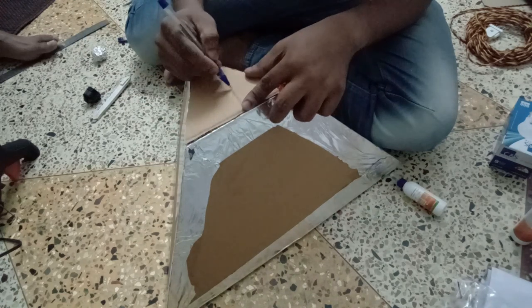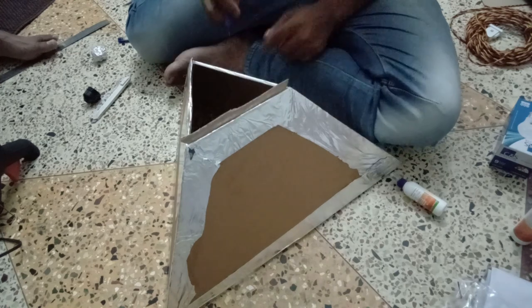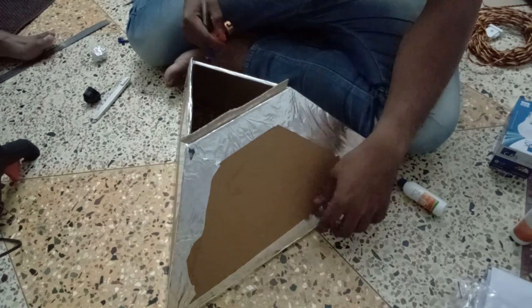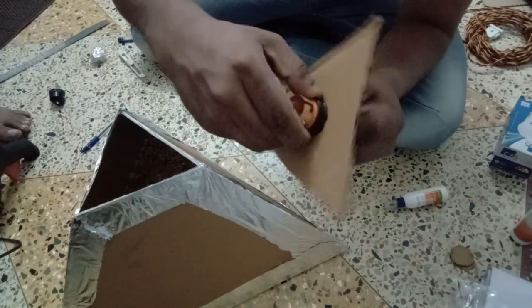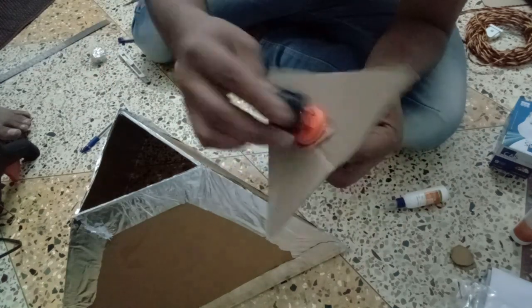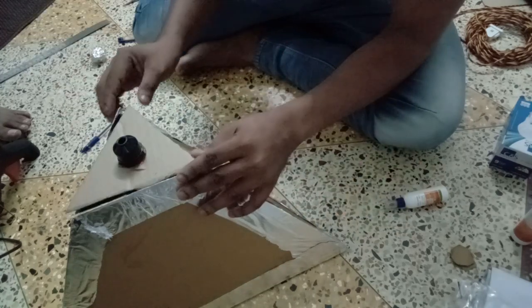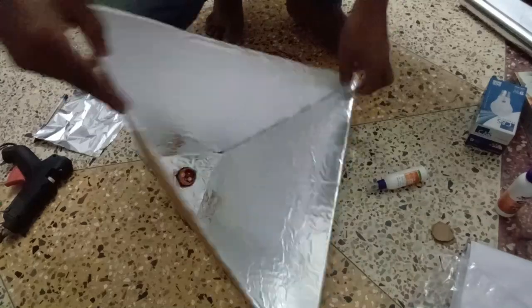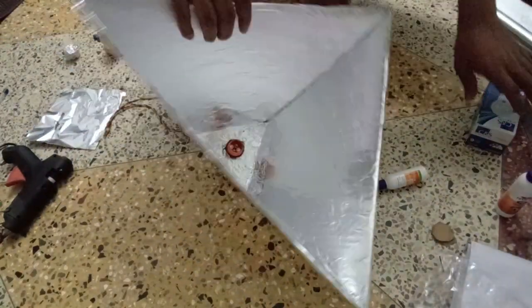I press the glue gun. I press the piece covering. I put the bulb holder. I will cut the holder and finish it. Then we have a hole. Now I will fully add — it is 90% completed.